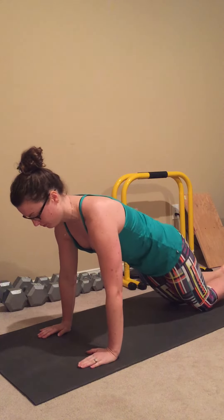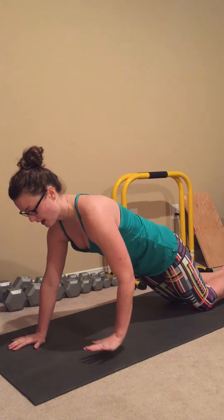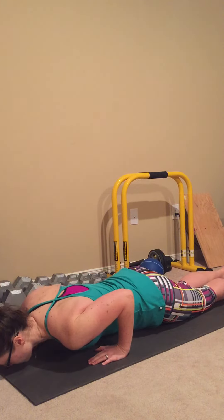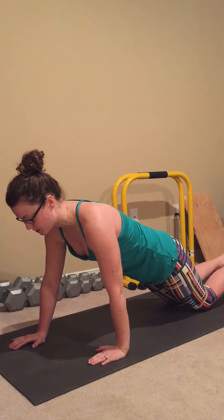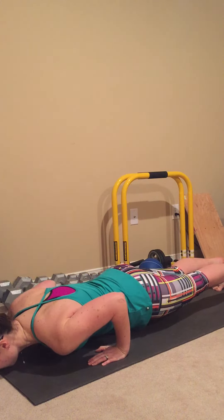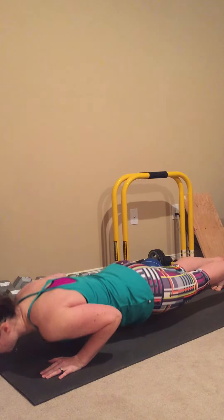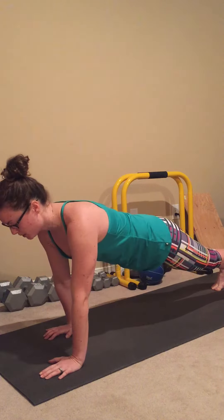Next, let's try our staggered narrow push-up. Narrow set — one hand above the shoulder, one hand below the shoulder. Same narrow position, one hand front and one hand back. From our modified plank position, we take that hand front and back, keep the elbows brushing into the sides, lower down, pushing up. From the toes, lower down, pushing up. We can switch hands, practicing equally — lower down, pushing up.